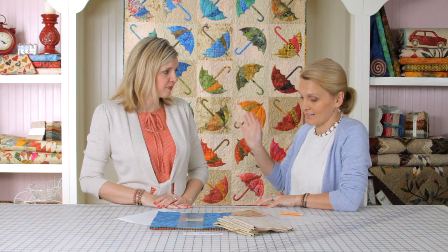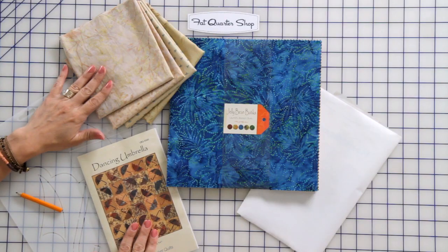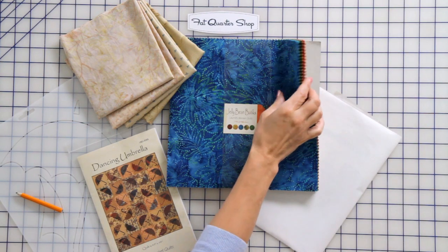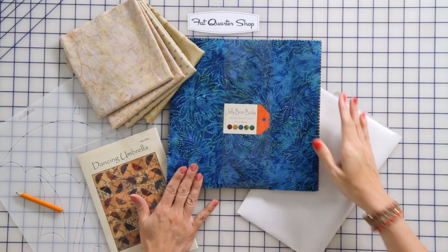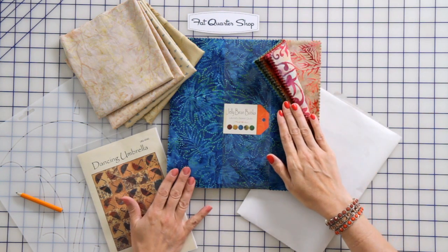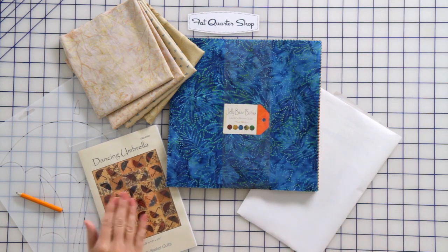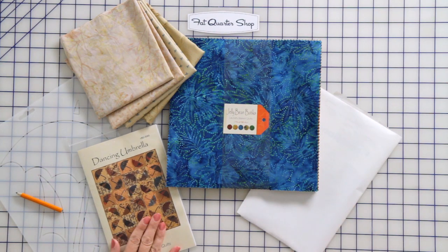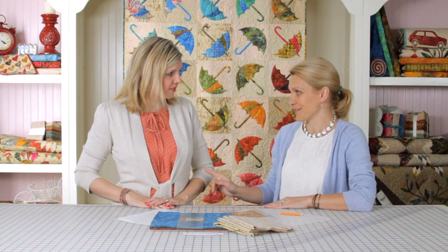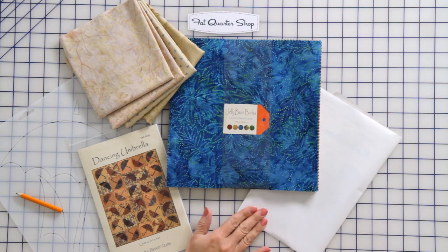The quilt is right behind us. What you're gonna need for the umbrella quilt is, first of all, some fabrics. I chose a layer cake from the Jellybean Collection because it has a great variety. Layer cakes usually have 42 pieces — we're gonna need 30 for our quilt. We're also gonna need some background fabrics, a pattern, stencils, and a little bit of fusible webbing.